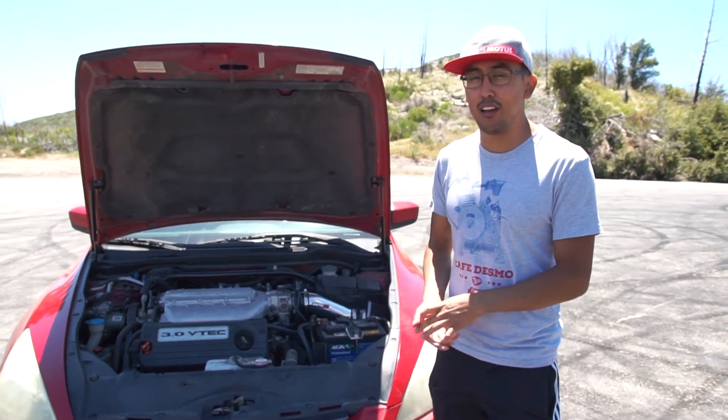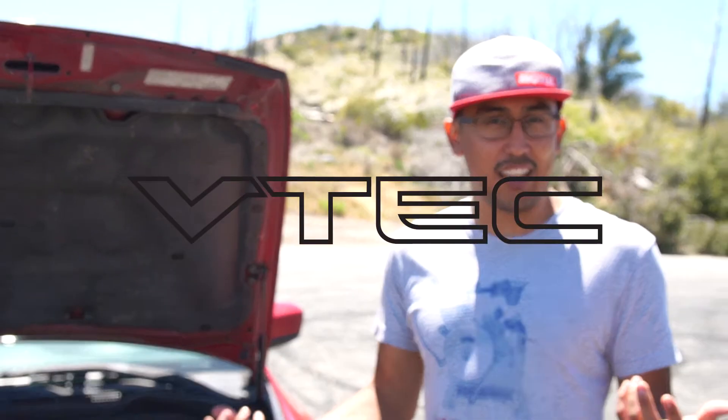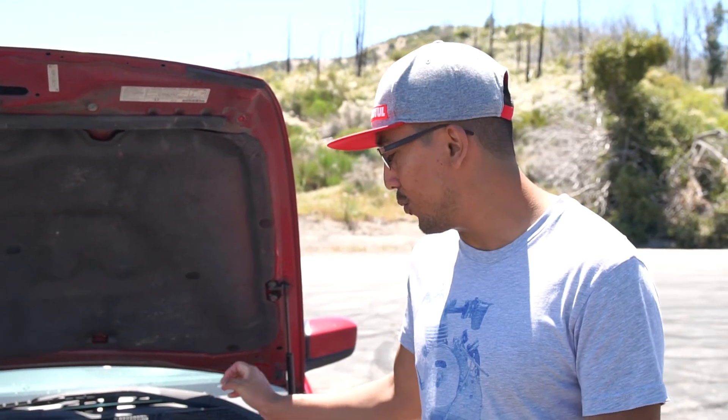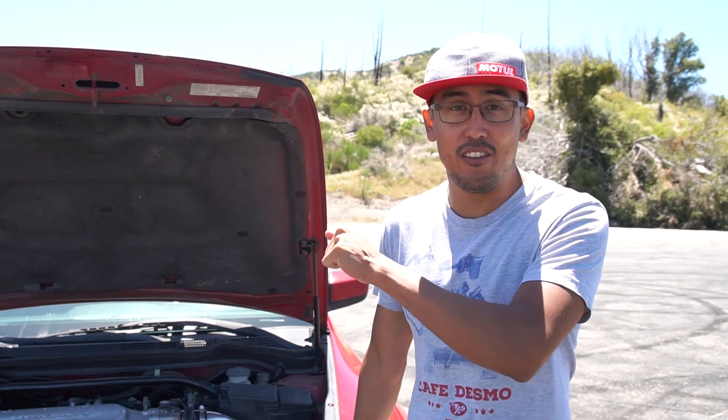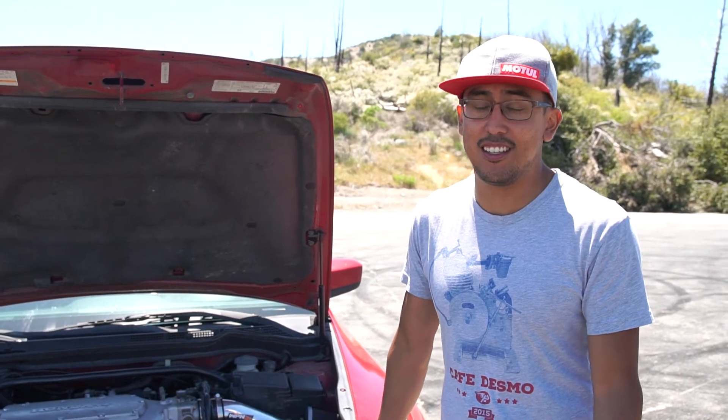I wanted the engine bay to sound more lively when I'm driving with the windows down, and I can kind of accelerate and hear the VTEC kick in — as they say, Honda boys. It sounded muffled with the old intake, but with this one it got a lot deeper, definitely sounds more lively. Inside when you're driving, you can definitely hear it, even with the windows rolled up you can hear it kick in, and it's nice.